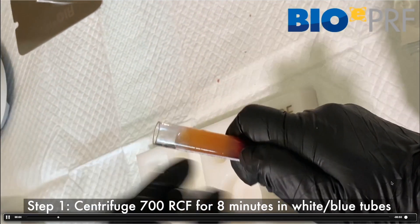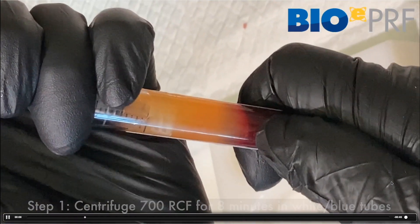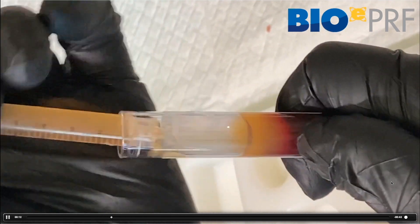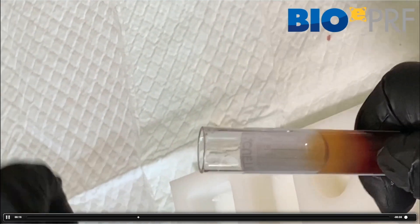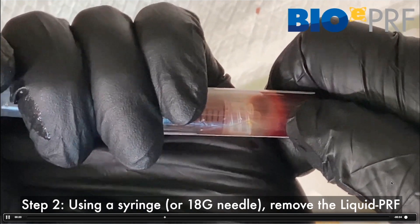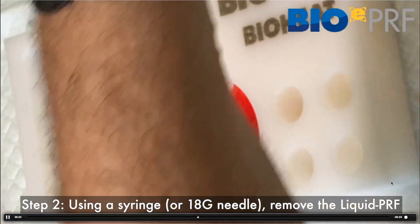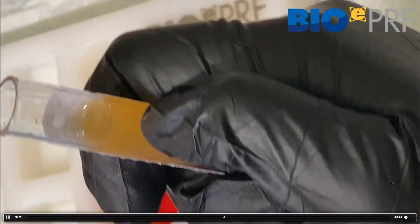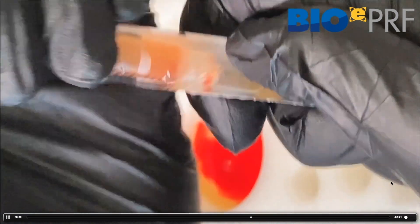We'll play a few videos so people can see this. You can pop the lids — no issues with that. You can use a syringe or not; a lot of times we'll draw it out without the needle on simply because it's a little bit faster. You're going to take the entire liquid, and if you grab a little bit of the red, no big deal — the red portion is very rich as well, as reviewed in chapter two.